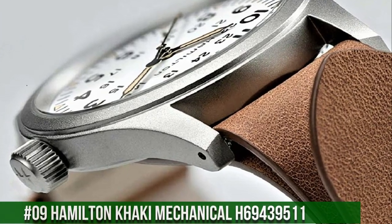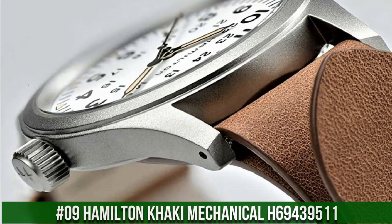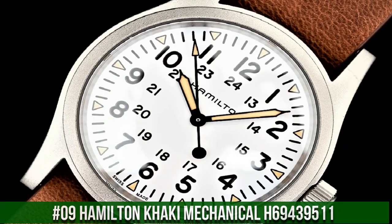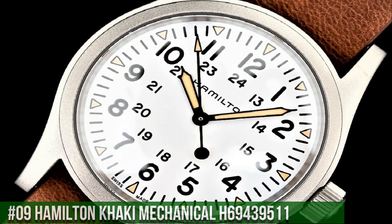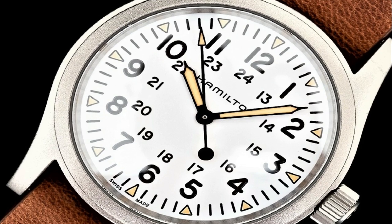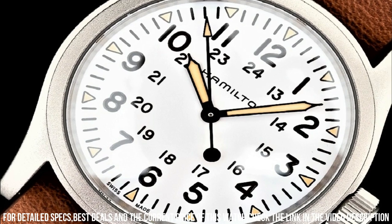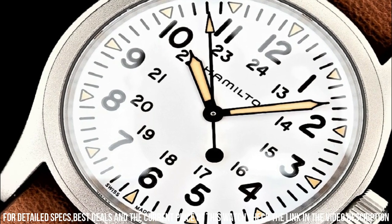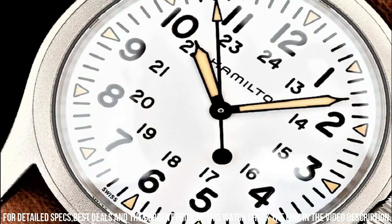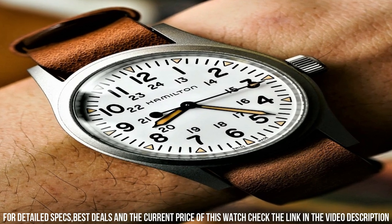Number 9: Hamilton Khaki Mechanical Field White H69439511. Silver-tone stainless steel case with brown leather band, hand-wind movement, 50m or 165ft water resistance, fixed bezel, scratch-resistant sapphire crystal, solid case back, tang clasp, pull-push crown, case size 38mm x 9.5mm, band 20mm.